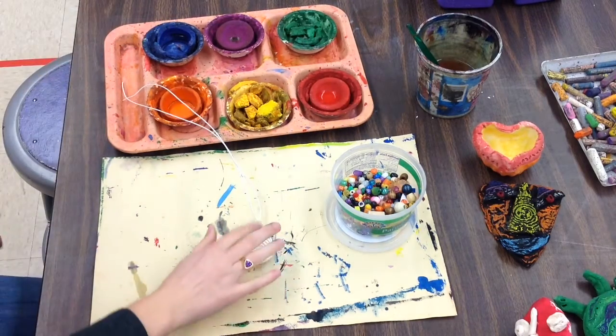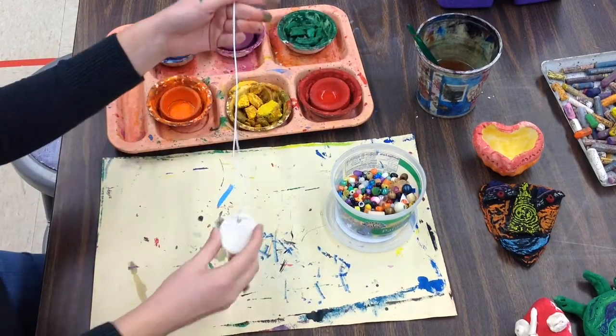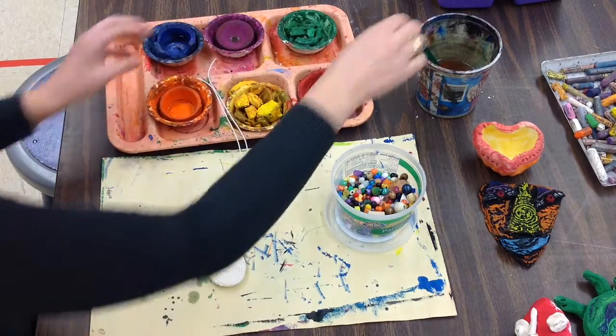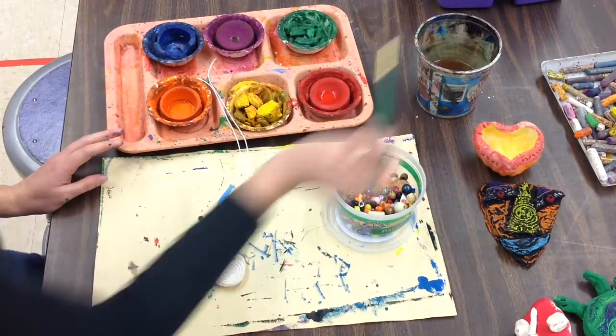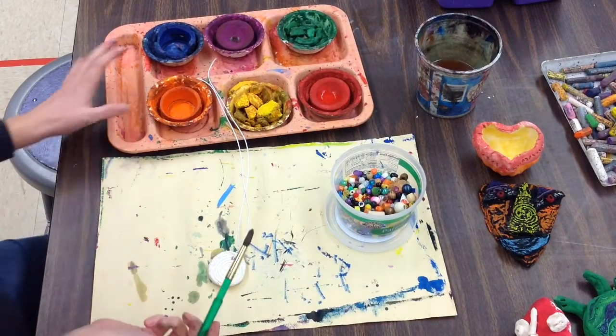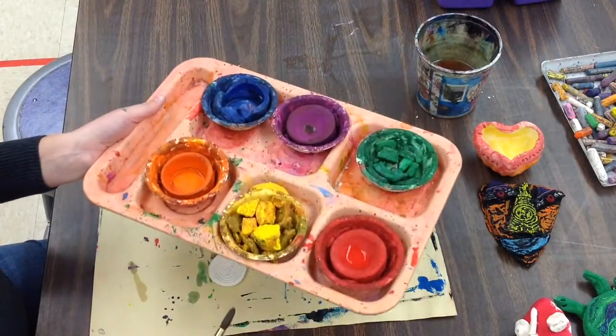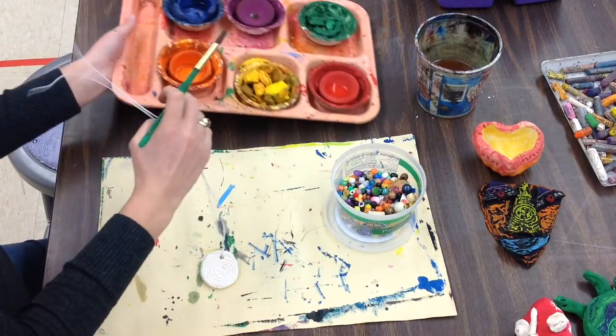Kindergarteners, today you are going to be turning your clay pendant into a necklace. You're going to get your clay pendant back and it's going to have a piece of wire around it, and that's what's going to hang around your neck. If you're a number three, your first job is to go get the paint trays from the sink and bring them back for your table to paint.